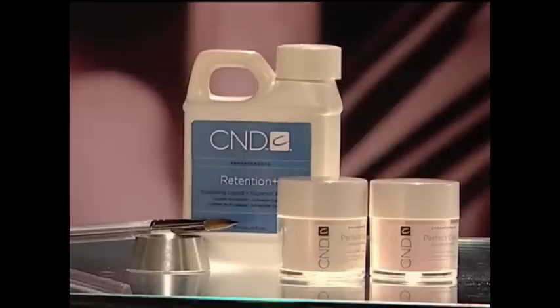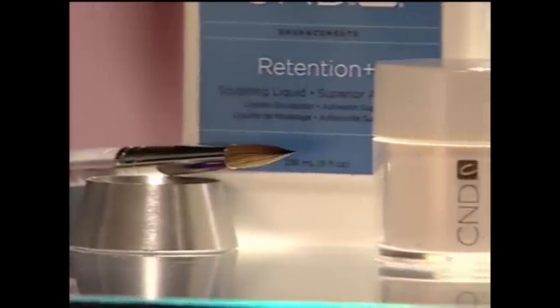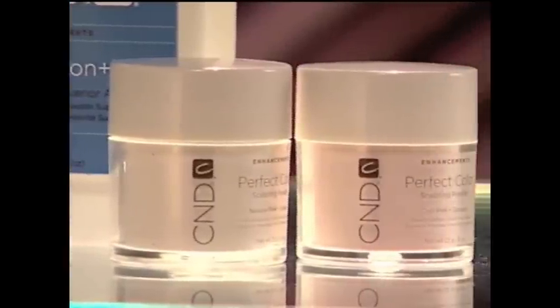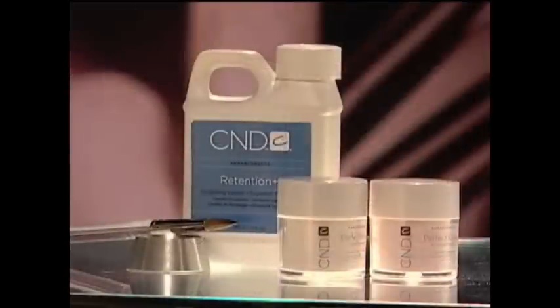Choose the liquid and powder system that best suits the client's needs and fashion preference. I've chosen perfect color powder in pure white and pure pink for the perfect clean Forever French look, and Retention Plus liquid for maximum adhesion on clients with oily skin or a potential for lifting.